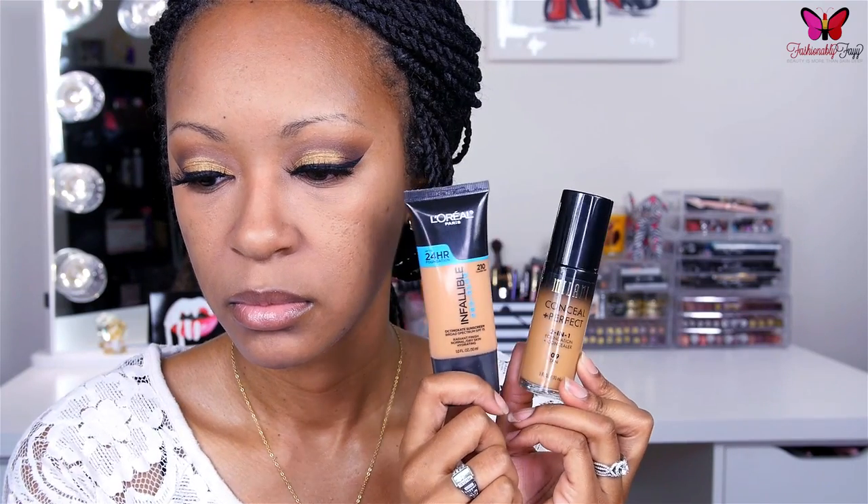First things first, I prep my face with my Smashbox primer water, and then I'm applying my Tarte Clean Slate Smoothing Primer to the areas where I have large pores and fine lines to fill them in and give us a nice, flawless base. To control my oil, I'm using my Hourglass Mineral Veil, blending it in with my fingers almost until it's dry so it will still blend with my foundation. Then I'm doing a little color correcting using my NYX Dark Circle Corrector underneath my eyes and around my nose, and then I'm mixing two foundations — with the power of editing, we are all buffed, blended, and ready to go.